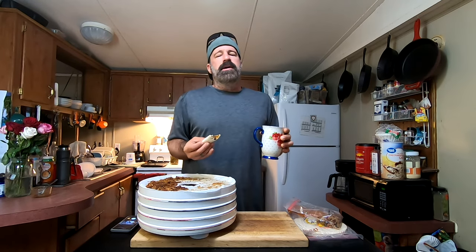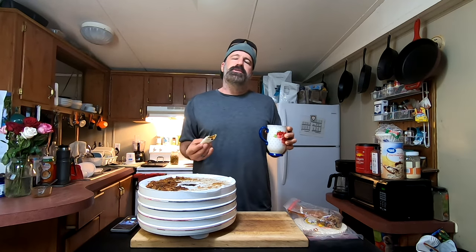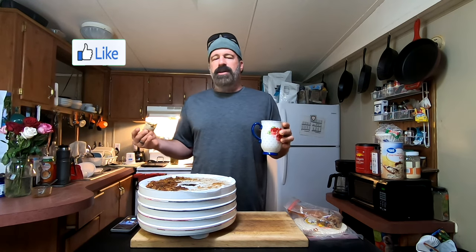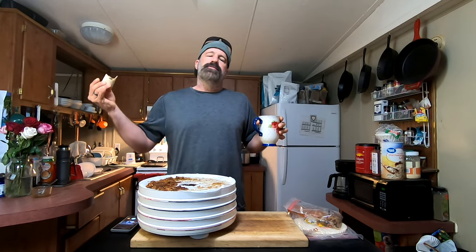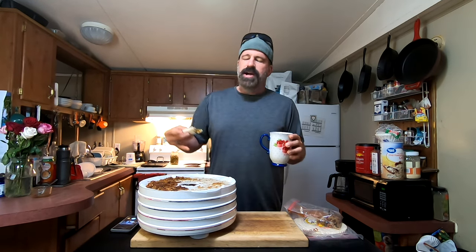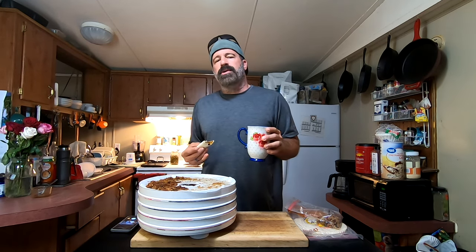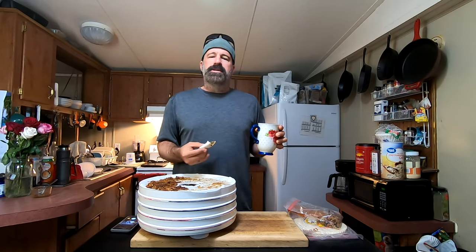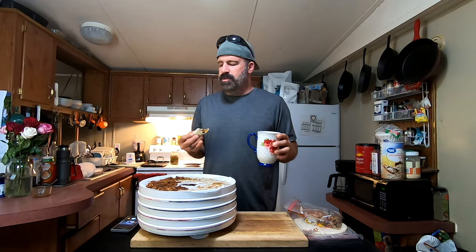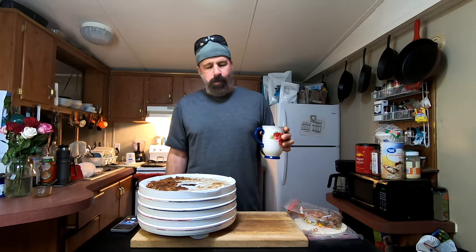If you haven't already, go down and join the family — hit the subscribe button and the notification bell so you see all our upcoming videos. More backpacking videos are coming across every genre, from gear to trips. Missy has some great ideas for more dehydrating videos, and we're retesting some pre-made foods too. Go down in the comments, try this recipe, let us know what you think, and we'll see you in the next one.